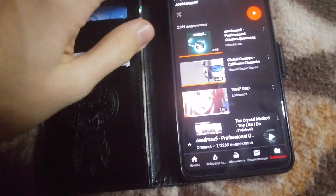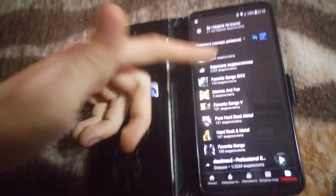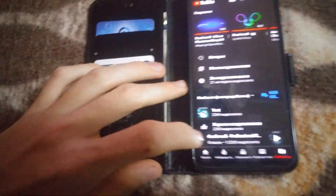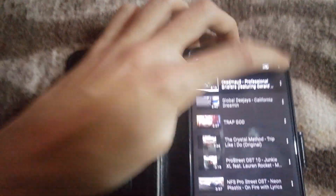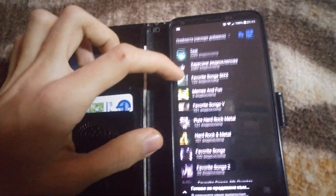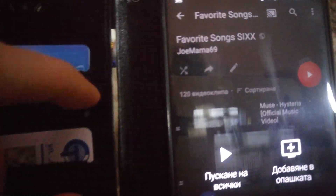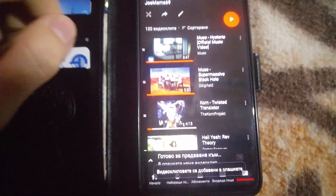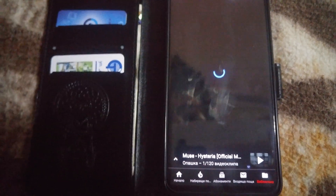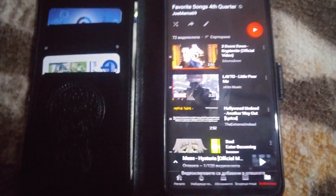You can also add stuff to the queue to essentially merge playlists. Let me demonstrate quickly — expand this and delete everything. So let's take this playlist, add it to queue; this one has 120 videos. Then let's take this one with 72 videos and add that to queue as well.